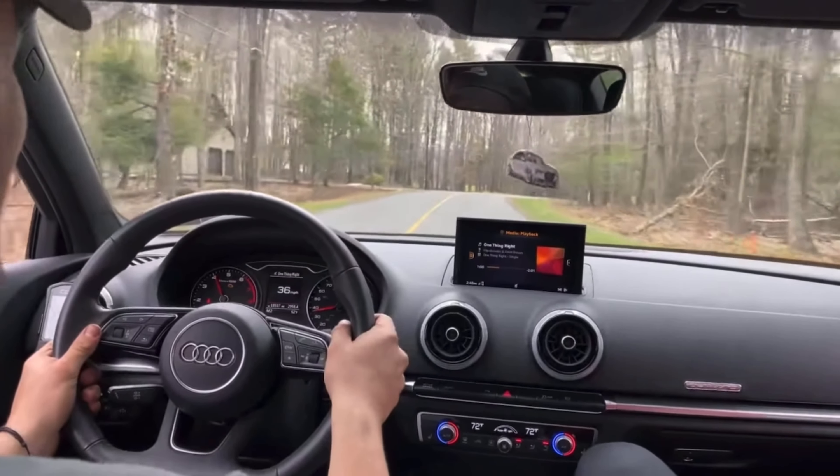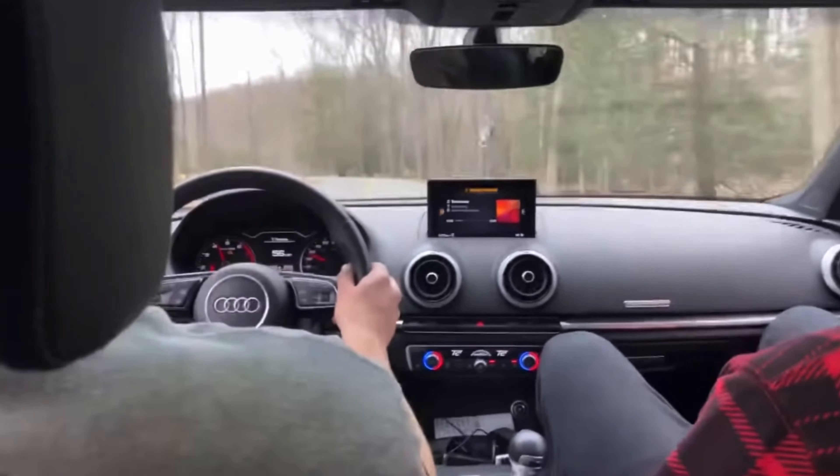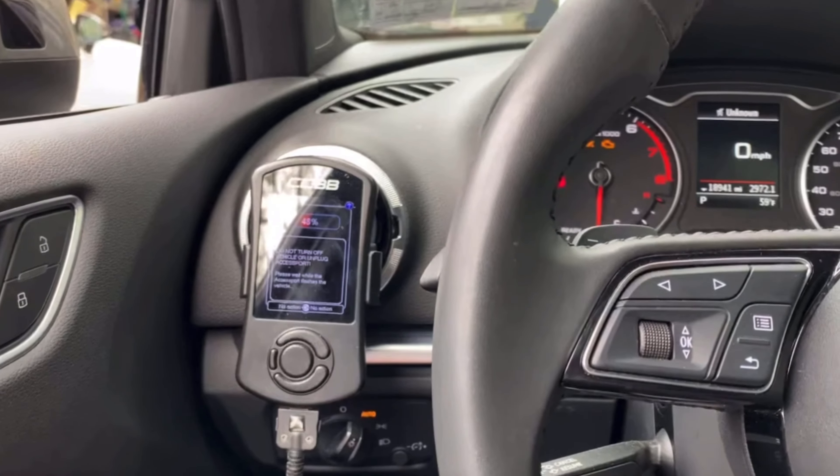We had a couple of couplers off. We're gonna die. My pop tune wasn't installed because it wasn't working, but the Accessport just started deciding to work so we're trying it right now.